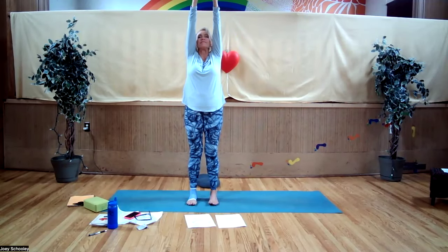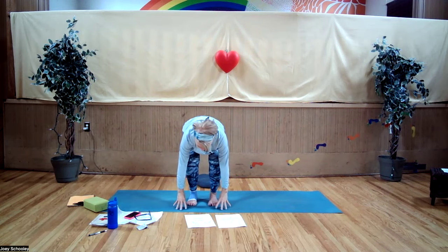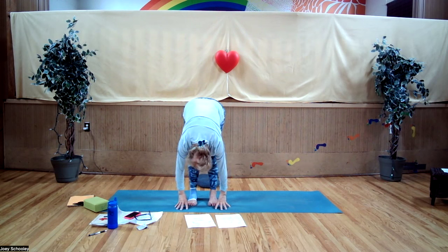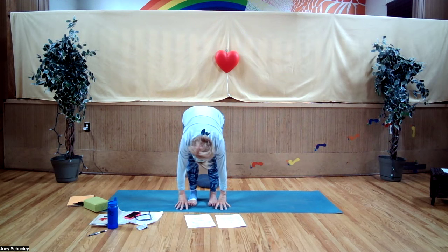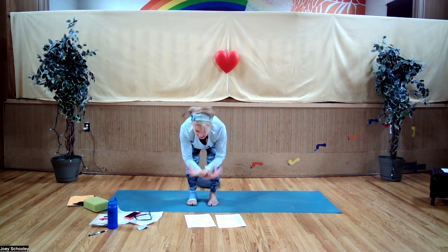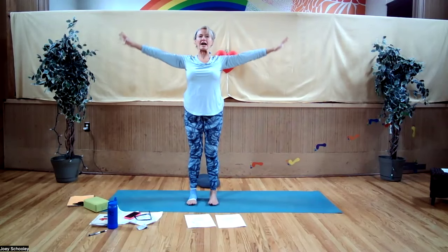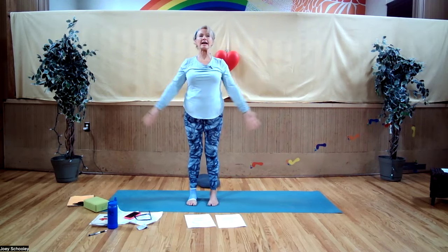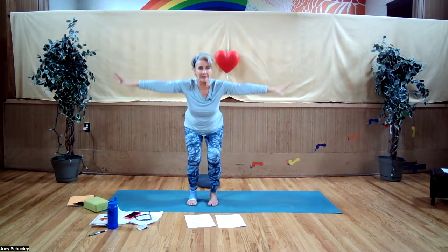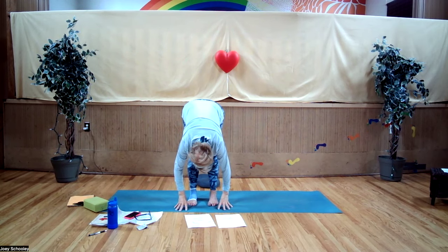Inhale, sweeping up. Exhale, swan dive, fingertips tented. Inhale, lift the hips, let the head hang. Exhale, drop the hips, coming into your tuck — make sure your shoulders are back and away from your ears. Inhale to sweep up. Exhale, float your arms down. One more time — inhale. Exhale, bend your knees a lot, coming into that tuck position. Inhale, lift your hips. Let your head hang. Now bend your right knee.